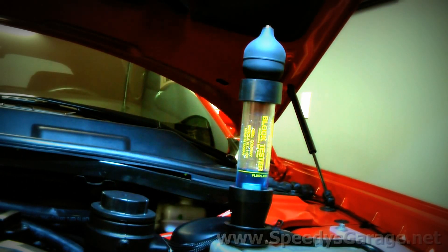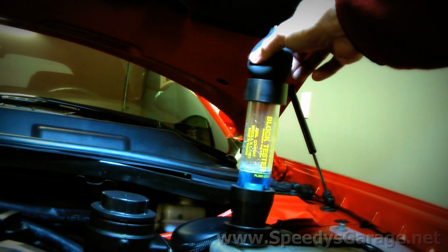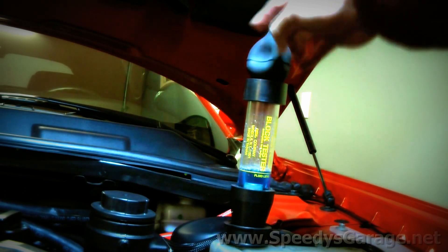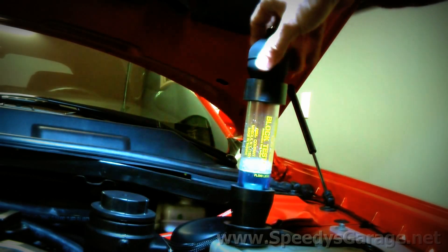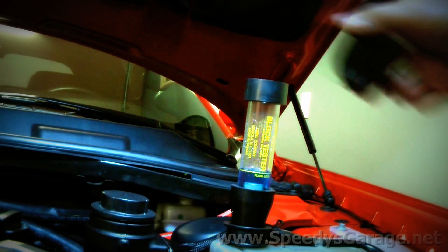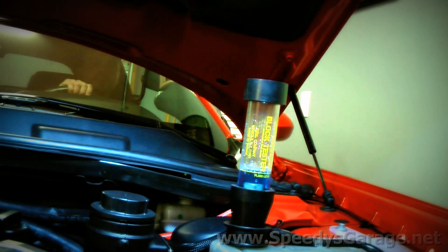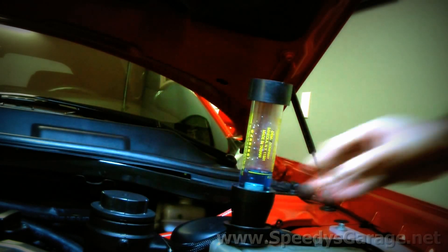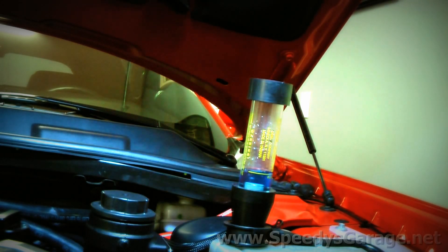We got the car up to operating temperature and have the tester installed. The fluid is blue and it's not changing color. I want to rev the car up a little bit and try it again, just to make sure it's not a problem that only shows up at higher RPMs. The test passes — we don't see any combustion gases in the coolant system.